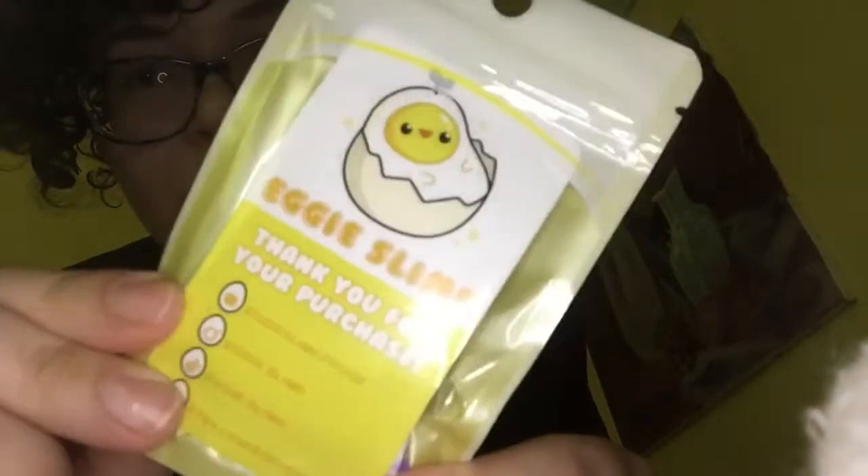Sometimes these are harder to open than they probably should be. We have a slime that is wrapped in paper — I always like when people wrap stuff in paper because paper's recyclable. And a goodie bag — this is what Iggy Slime's goodie bags look like. You can see the little care card inside. Little yellow bag, it's cute.